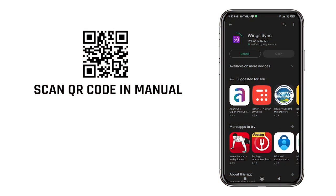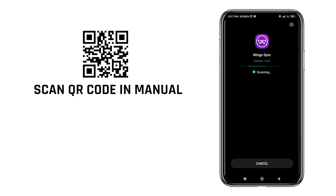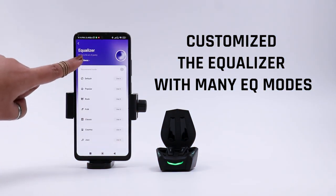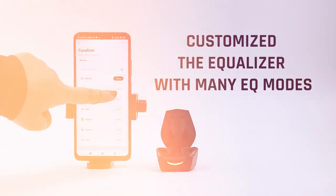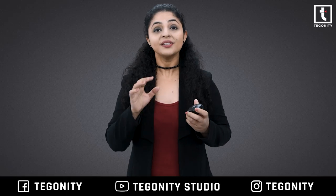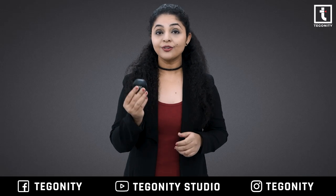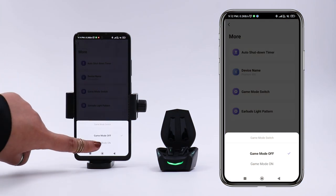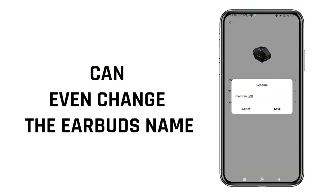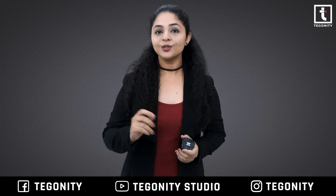From the QR code given in the manual, you can download the Wings Sync app for Android and iOS. Using the app you can customize the touch controls, customize the equalizer with many EQ modes, locate your earbuds, set a timer to shut down your earbuds, toggle between normal and gaming mode, and even change the earbuds' name — aap inka naam kuch bhi rakh sakte hain.